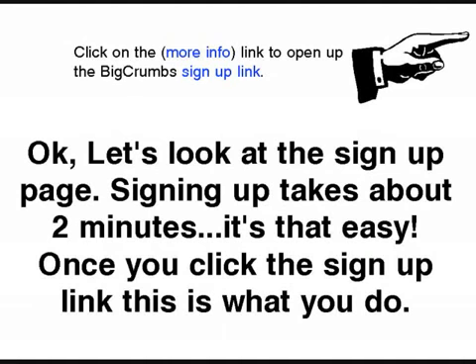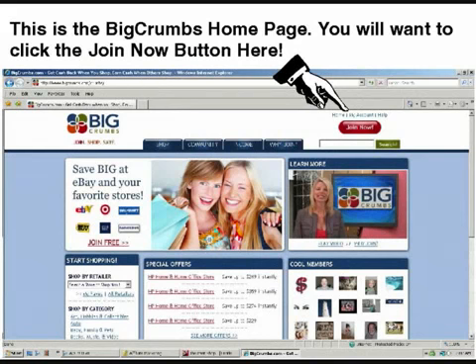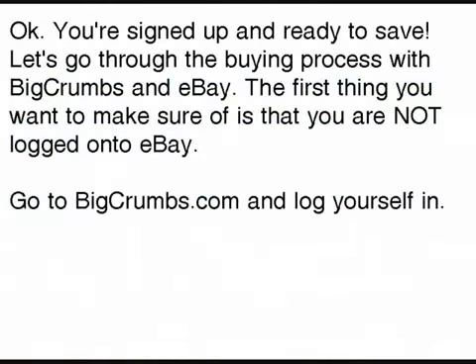Once you click on the link in the upper right-hand corner of the screen, you'll be taken to a page with a big red Join Now button — go ahead and click on that. It will take you right to the sign-up form, which should only take about two minutes to fill out — it's just eight questions. At the bottom there's a Join Now button you'll click and that's it, you'll be signed up.